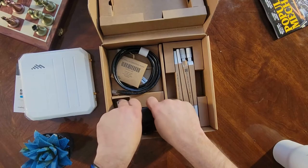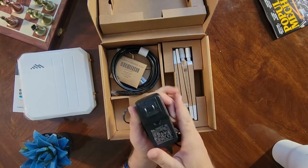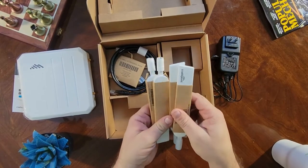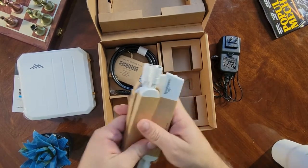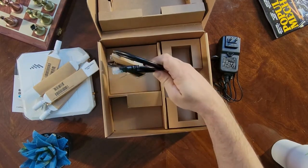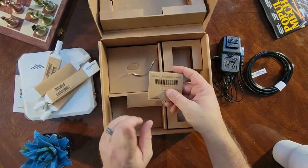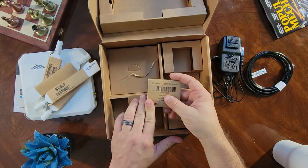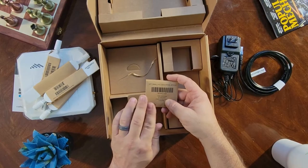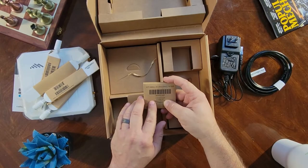You've got your AC power adapter — this is a 36-watt, 3-amp device. You've got your four paddle antennas, which are interchangeable on any of the connectors on the device. There's your Ethernet cable, and your small accessories kit, which includes rubber feet for the bottom of the device, mounting screws and anchors, as well as the miniature screw that will lock in your SIM gate.